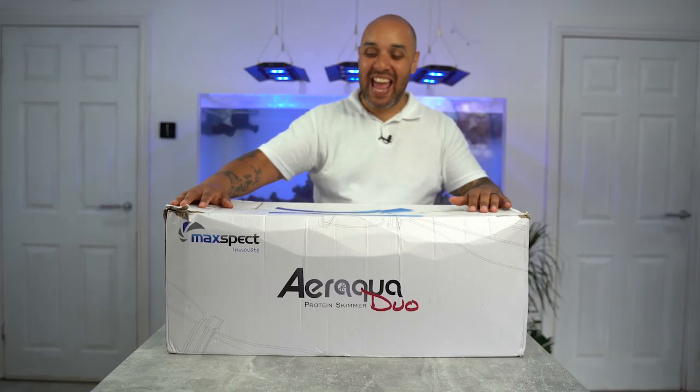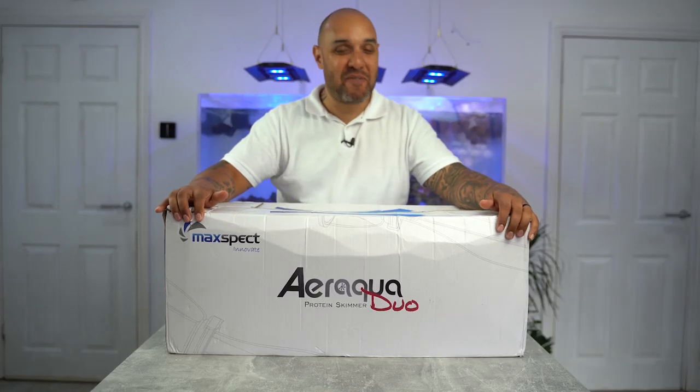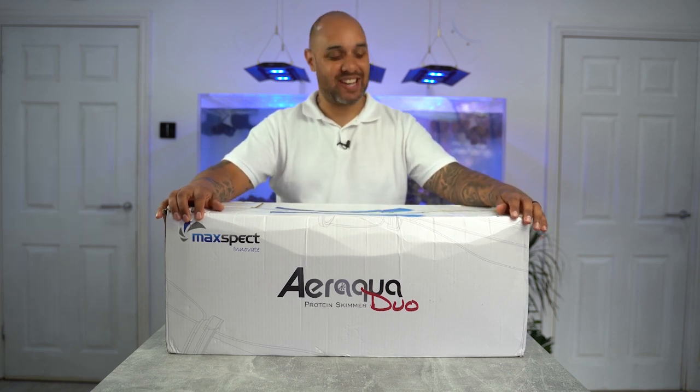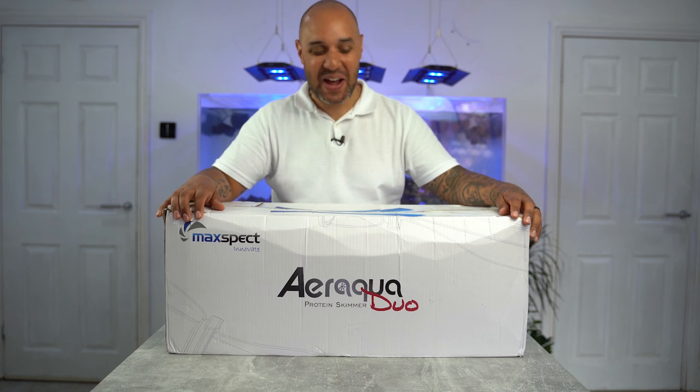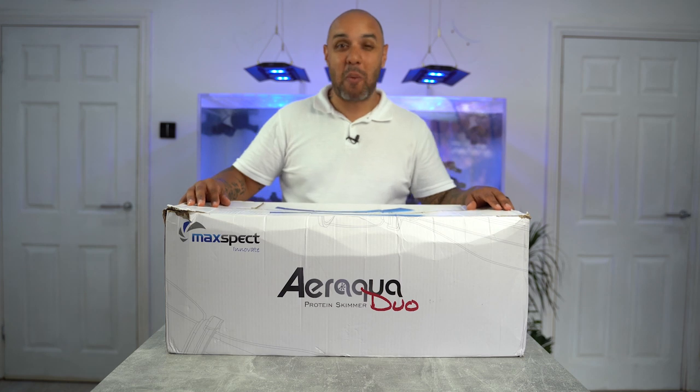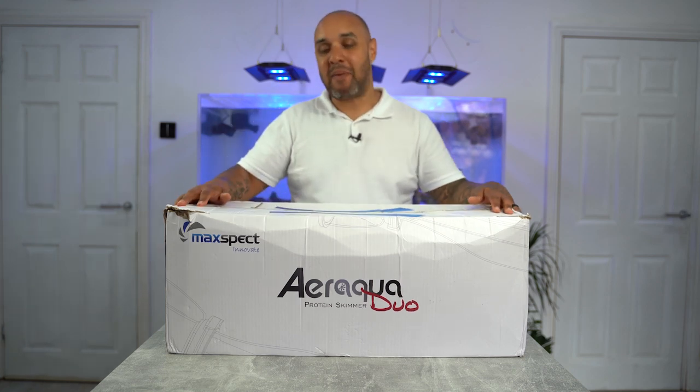How's it going guys? Today, are you in for a treat? Your eyeballs are just going to be assaulted with awesomeness in this video because today we are going to be checking out this Air Aqua Duo protein skimmer by Maxpect.